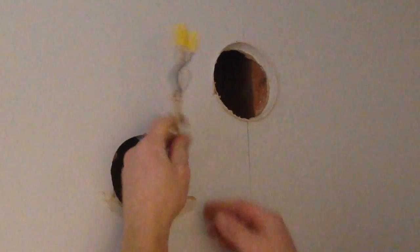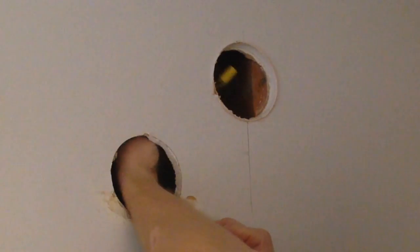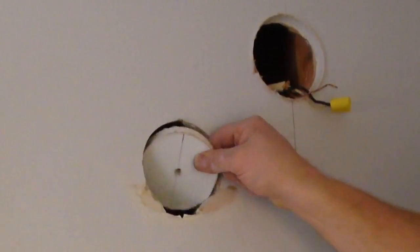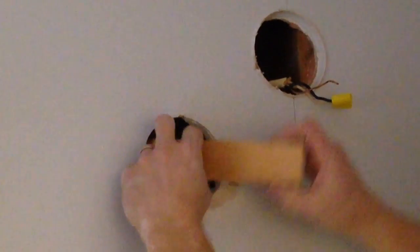Now I'm going to put my wire through to the new hole so I can begin to patch my old hole, and I'm going to save the piece of drywall that I removed. As you can see, it will fit pretty close.